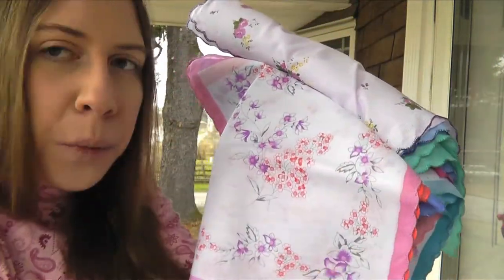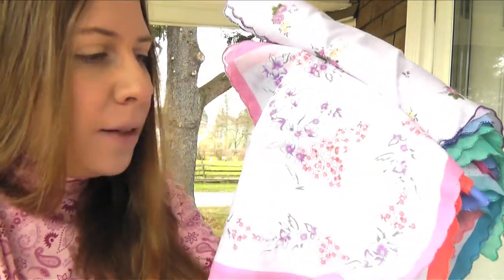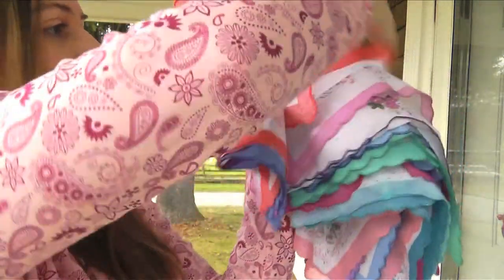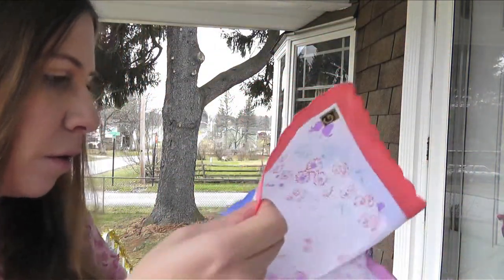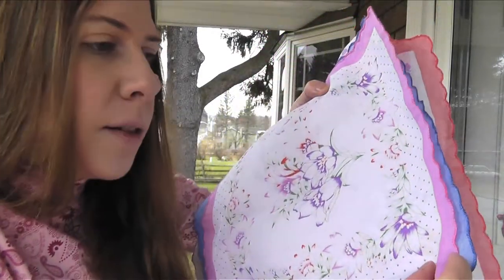This will be a good project. Right now it's January, so it's a good winter project — this way I'll have something lovely, and it'll be a nice spring and summer quilt.